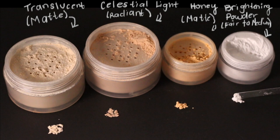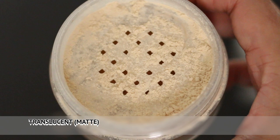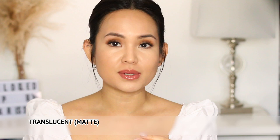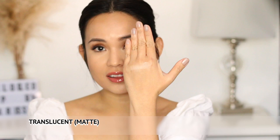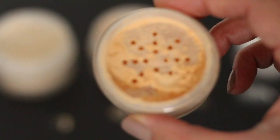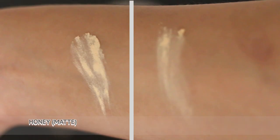I'm going to swatch the powders on the back of my hand so you can see. The first powder is the original translucent. For me it's not that translucent — it has a yellow tint to it, which I like because if it's pure white it doesn't reflect well on camera and looks kind of ashy. I like that it has a little yellow to it so it brightens the face. The second powder is the translucent honey. This reminds me of the banana powder but it's warmer. You can immediately see the difference — this is more yellow than the translucent.